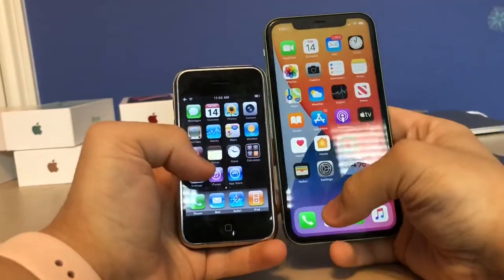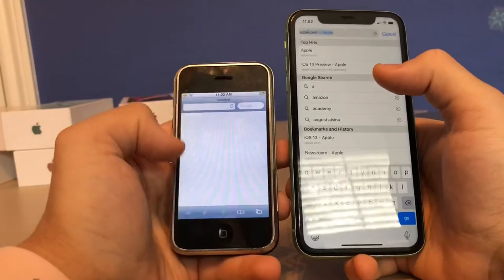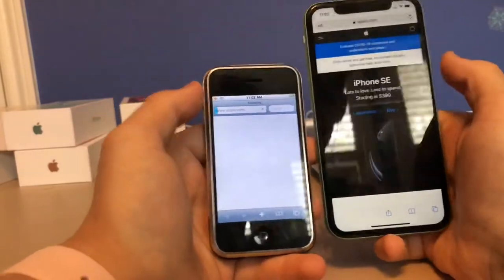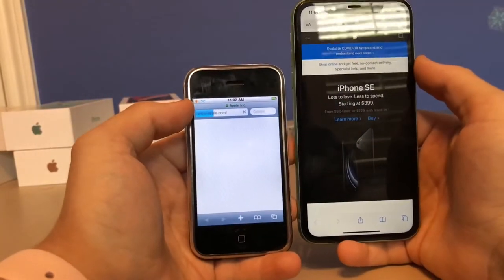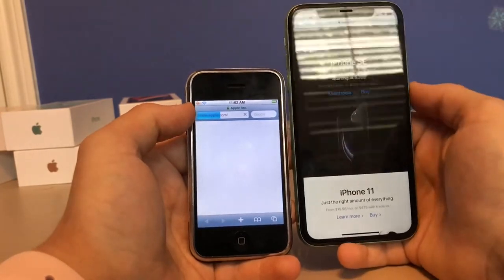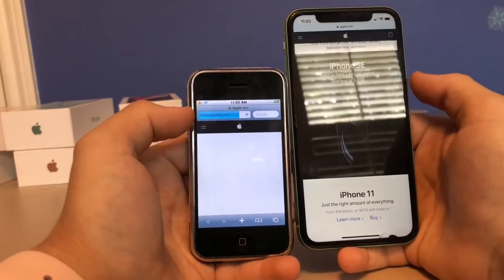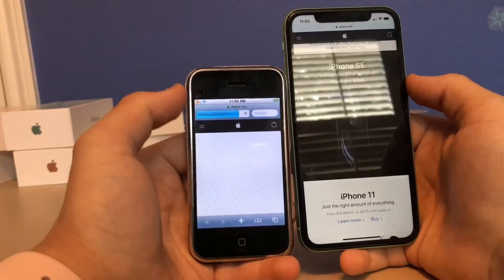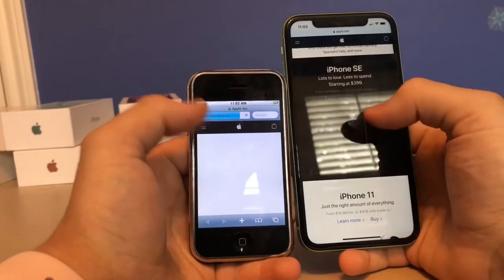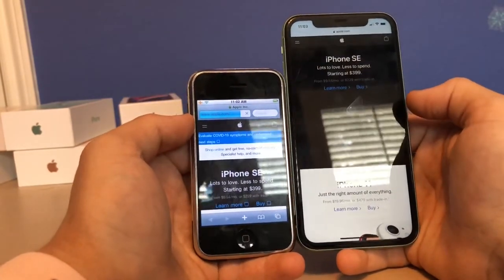The next difference is web page loading times. When I type Apple on both phones and tap them at the same time, the iPhone 11 loads instantly while the original takes a couple of seconds or even a minute to load. Huge differences in loading times because the original iPhone used a chip made by Samsung, whereas now with the A13 Bionic chip it's so much faster. The original is not even loaded yet and I'm already doing stuff on the 11.